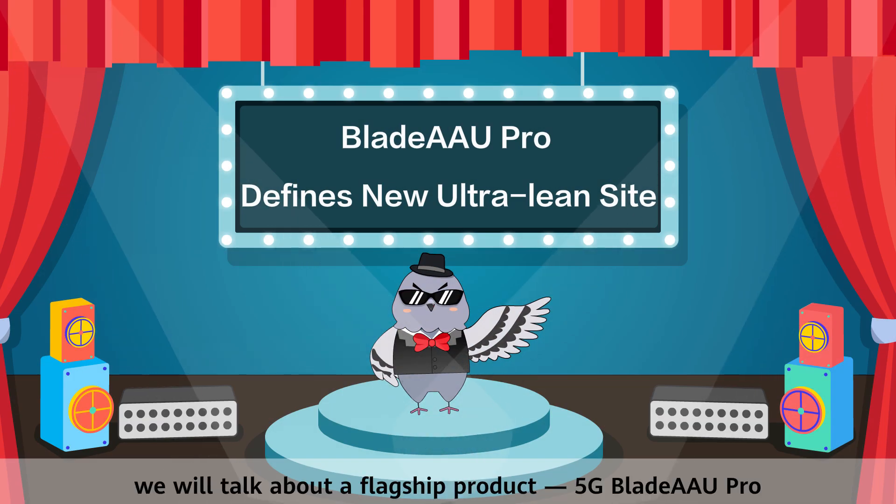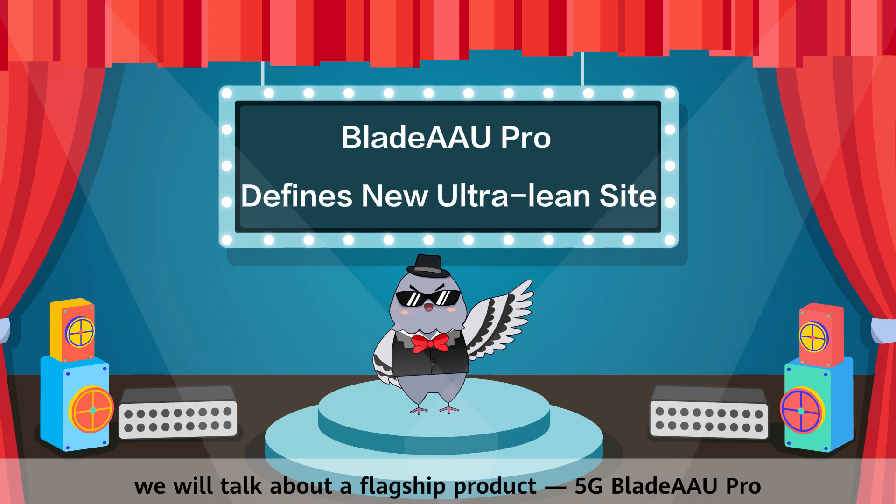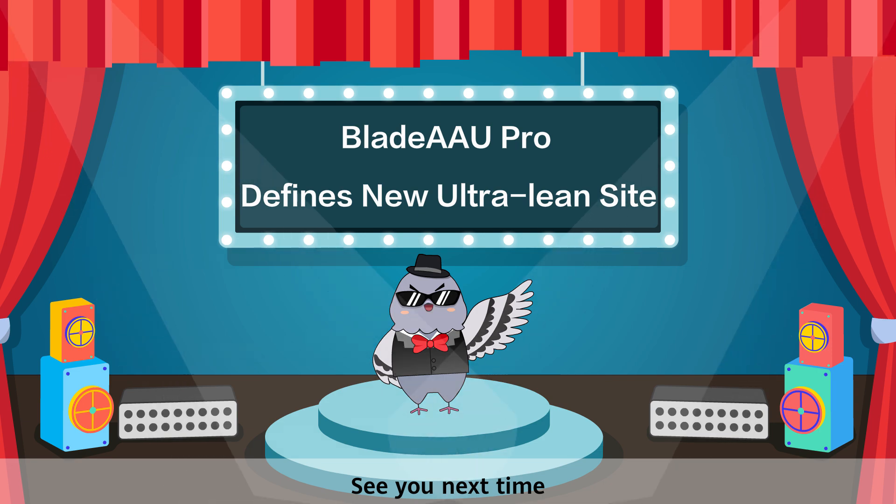There are many other powerful technologies that make Huawei's antennas the leader in the industry. In the next class, we will talk about a flagship product, the 5G Blade AAU Pro. See you next time.